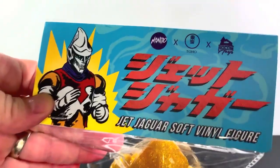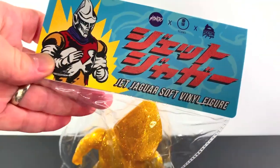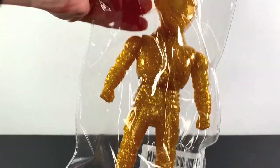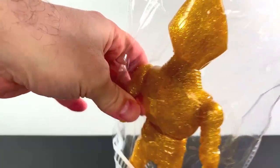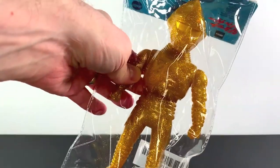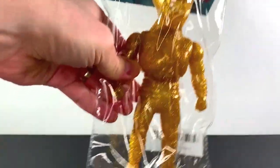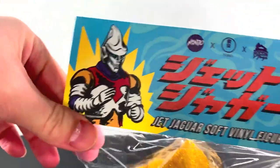What up folks, I'm UltraZilla and today I have a review of the Mondo XTohle XRocom Toys Jet Jaguar Soft Vinyl Figure in Golden Color — Glittery Gold. It is the anniversary of Jet Jaguar and what better way to celebrate with a golden Jet Jaguar — the 50th anniversary. I do want to thank Mondo for sending this over for a review. This is very cool.